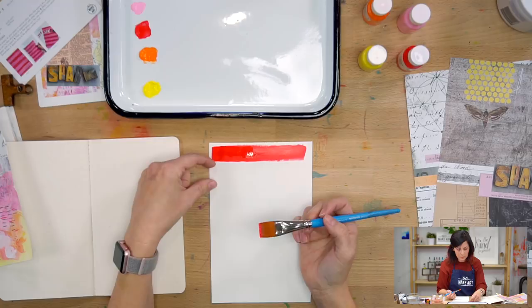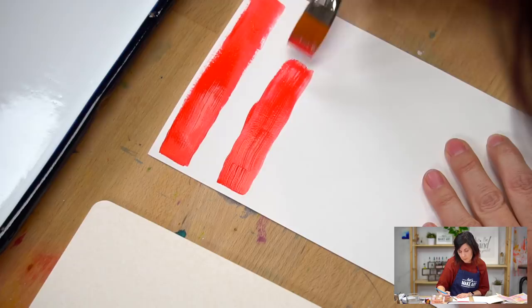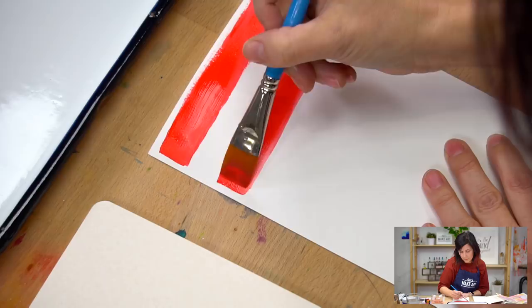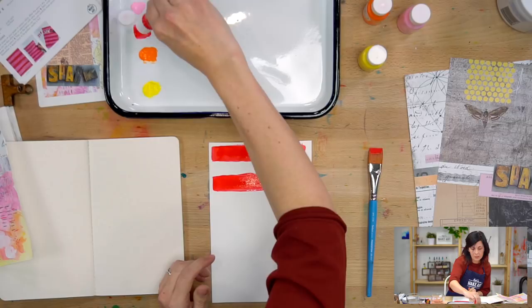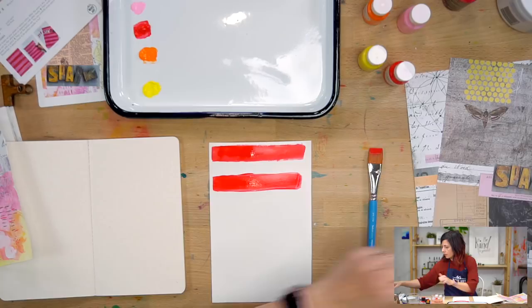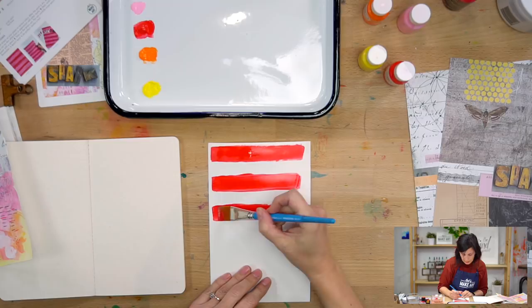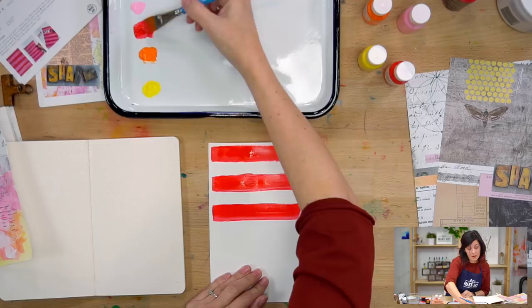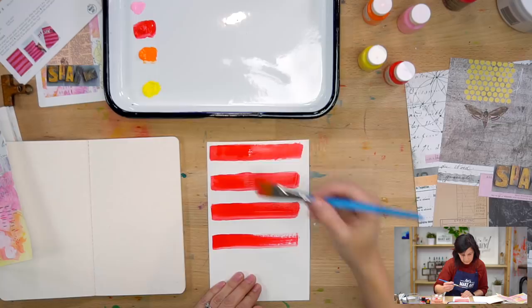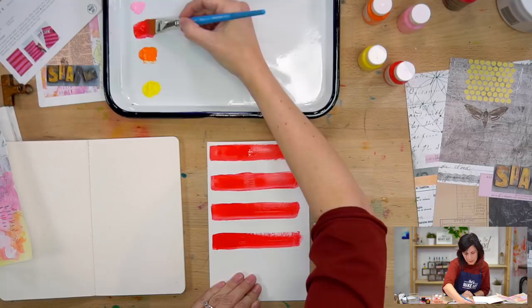In our subscription box you could have gotten this kind of paint or this kind of paint — the quality is the same, similar colors, so we're all good. You can use any paint. I even saw some people using their paint to paint the canvas drawstring bags that our journal cards came in — I thought that was so creative. That's the fun thing about art communities: you never know what people are going to do.